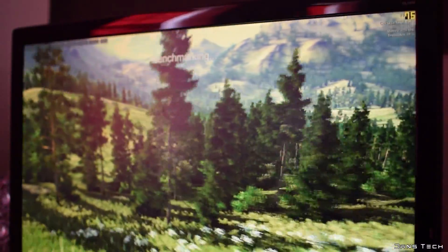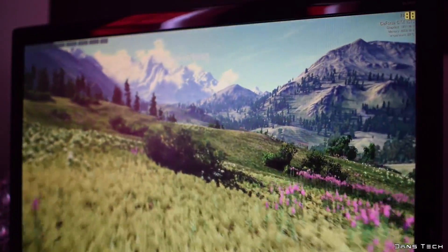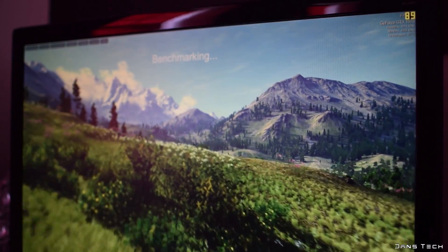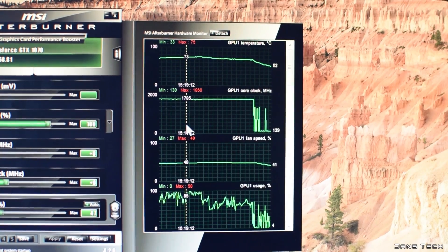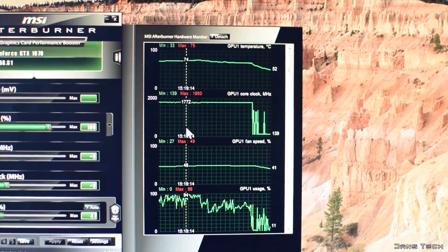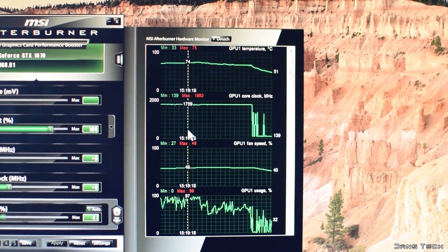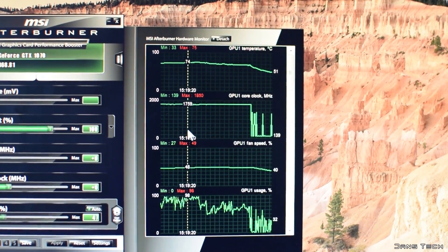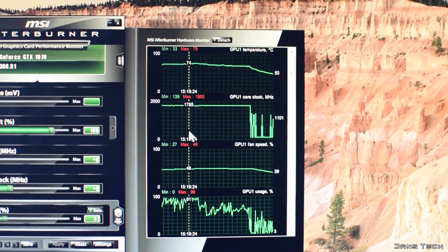Lastly, on to an actual benchmark — Valley at 1080p with the Extreme HD preset set. The card was able to deliver 91 FPS on average after testing the card four times. As for the temperatures, the card hit a maximum of 76 degrees throughout all of my testing, whilst staying surprisingly quiet for a reference design with a fan speed of 49%. And I've had some pretty loud cards in my time. Take a listen.